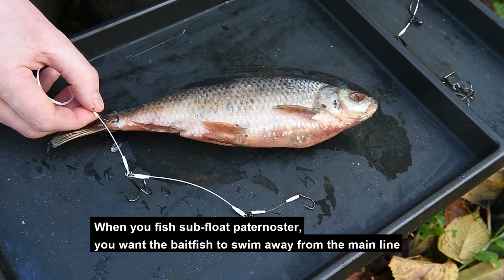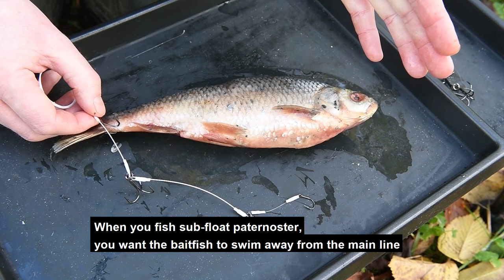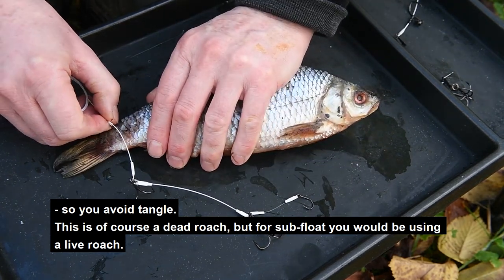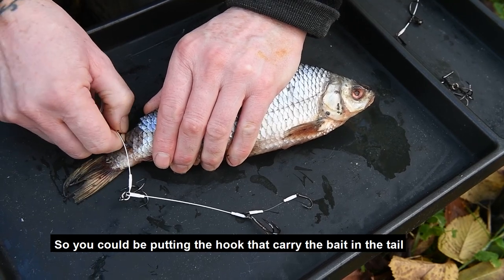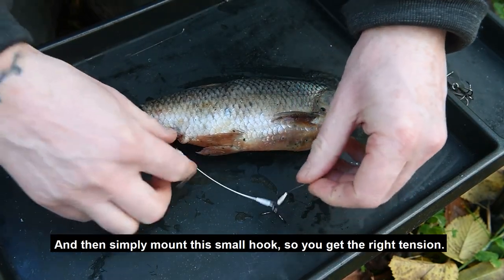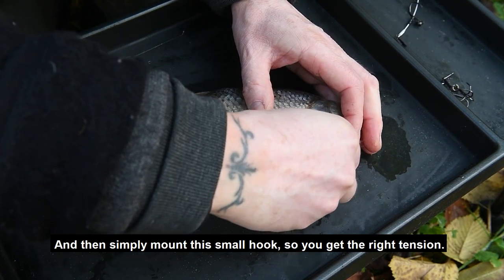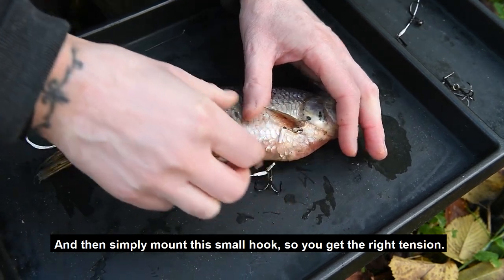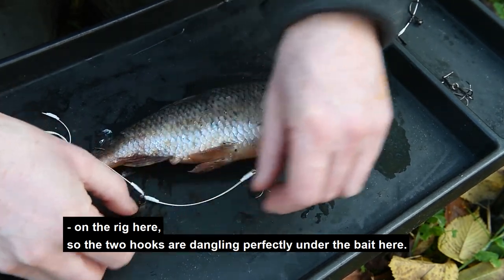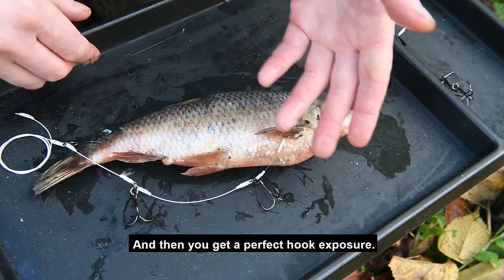When fishing subfloat paternoster, you want the bait fish to swim away from the main line to avoid tangles. This is of course a dead roach, but for subfloat you will be using a live roach. You put the carrying hook in the tail, then mount the small hook to get the right tension on the rig so the two hooks are dangling just under the bait, giving perfect hook exposure.